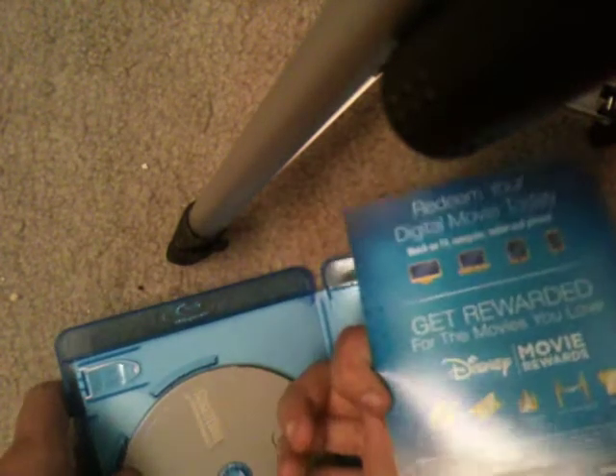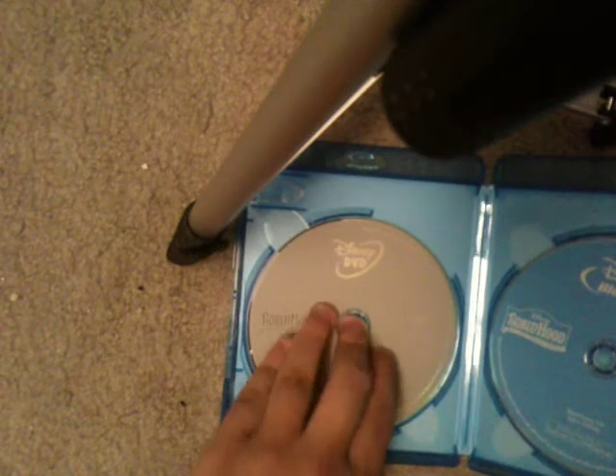There's the back. Blu-ray right here, DVD right here. It has Disney's fast play on it. Region free Blu-ray, so it even plays on international Blu-ray players. It's nice.